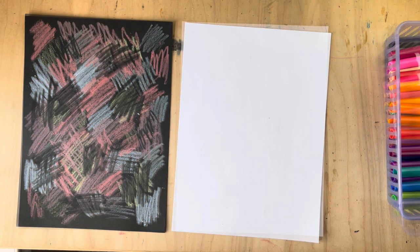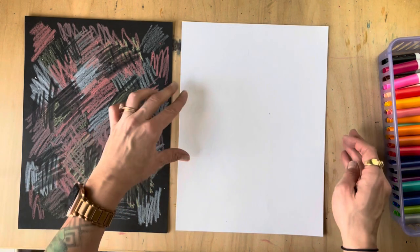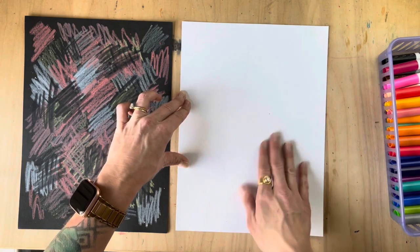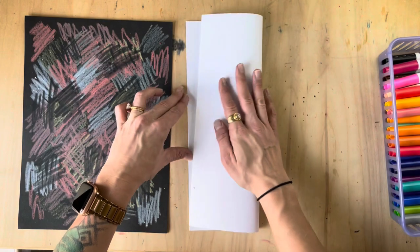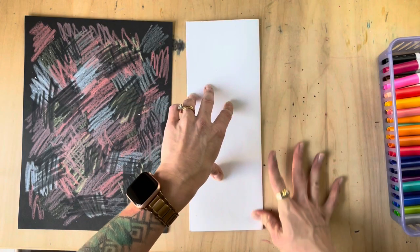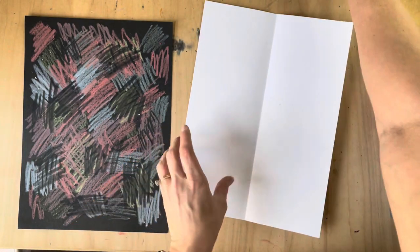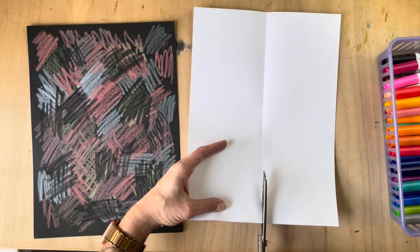It's time to work on our scarf. The first thing we want to do is divide our paper in half — this is a lot of paper and we don't need the whole thing. So I'm going to fold it in half the long way, open it, and just cut along that line. You can save the scrap for another project.